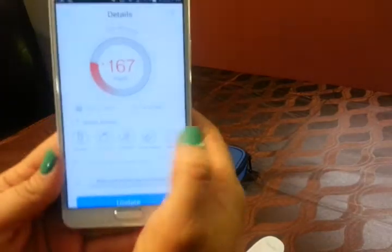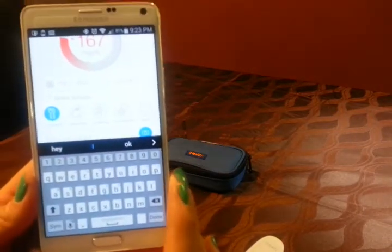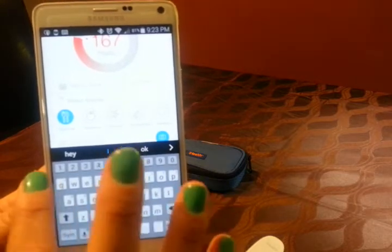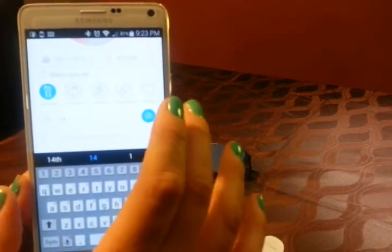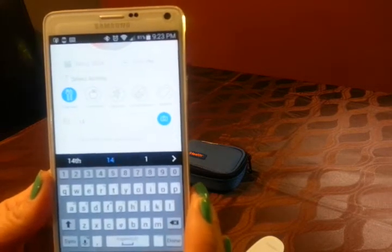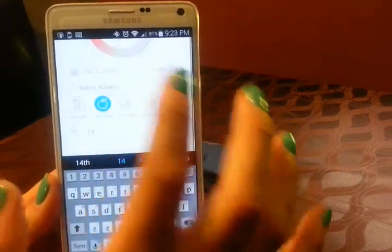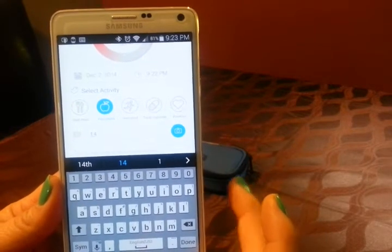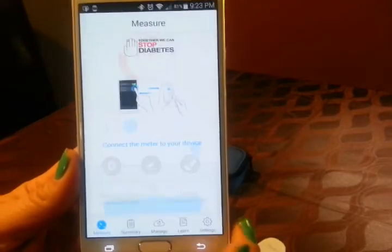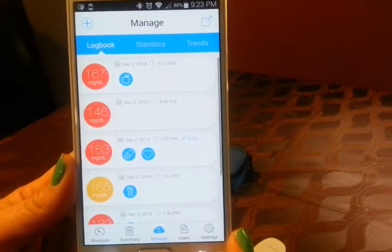So we can add if we just had a meal. I just had some sliced peaches from a can, and it said half the can was 14 grams of carbs, so I'm going to put 14. I did not take any insulin for that, which I will probably do in a moment. Oh look — it says meal, actually — go ahead, snack. Oh, you can even take a picture of it, I didn't even notice that before. Cool. So you can add some notes, press update, go to your summary, and it goes to manage.